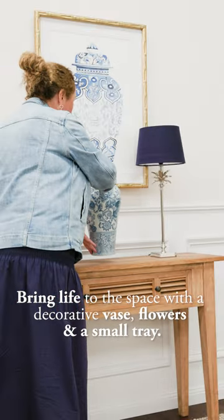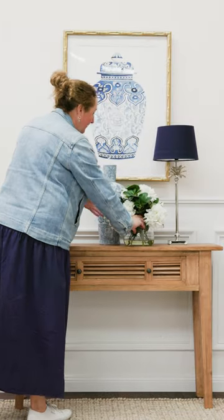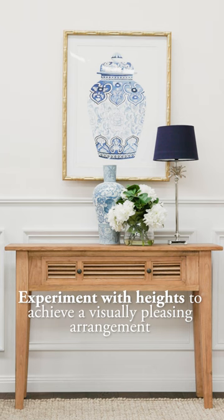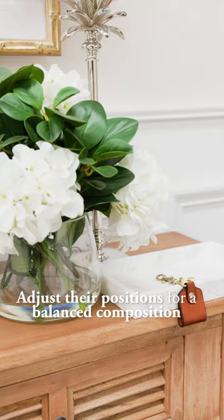Bring color to the space with a decorative vase, fresh flowers, and a small tray for your keys. Group these elements together, adjusting their positions until you achieve a cohesive and visually balanced composition.